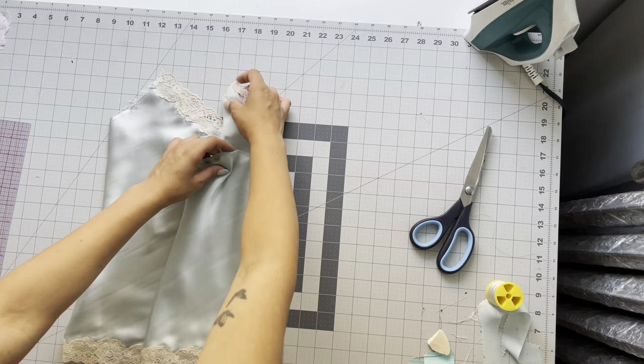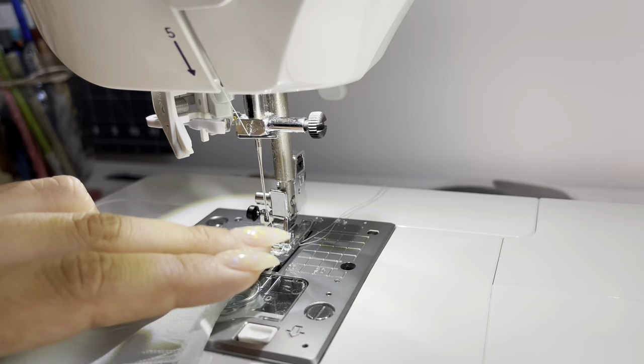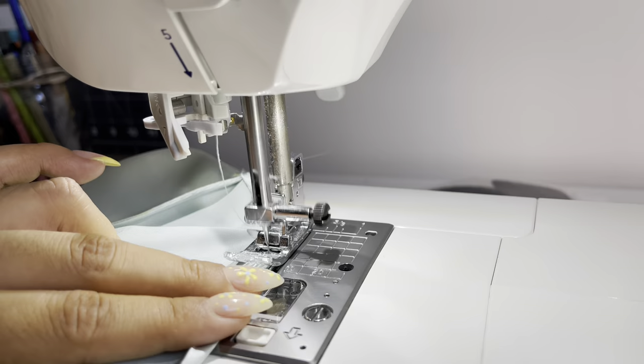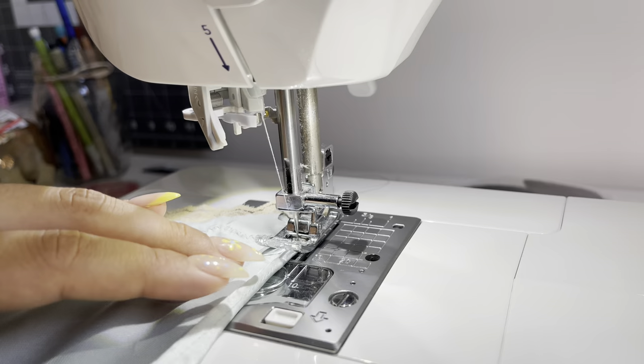To clean finish the armhole and the back neckline, I like to do a baby hem — just a double fold, folding a quarter inch and then folding a quarter inch again. I find it easier to just fold a quarter inch and take it straight to the sewing machine and stitch really close to the edge, all the way around first just to secure it. Then take it to the iron, steam it out, take it back to the sewing machine, fold another quarter inch — and that's how I do my baby hem.